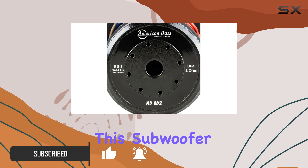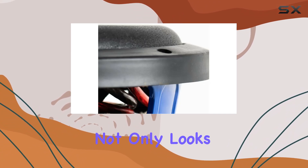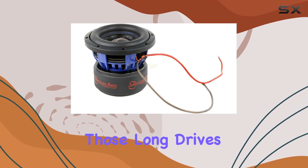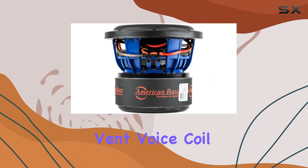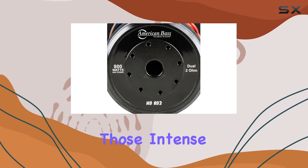Let's start with the build quality. The heavy-duty die-cast aluminum basket not only looks sleek with its blue powder finish, but also ensures durability and longevity — perfect for those long drives. And the perimeter vent voice coil cooling is like having built-in air conditioning for your sub, keeping it cool even during intense bass-heavy sessions.